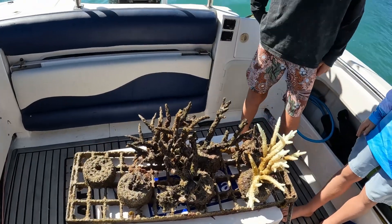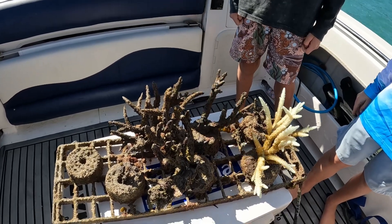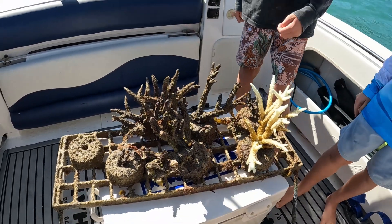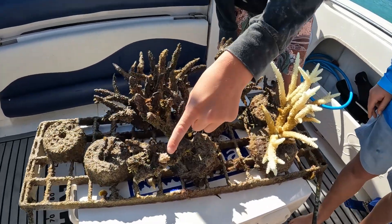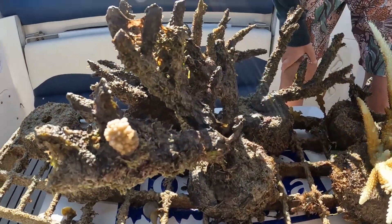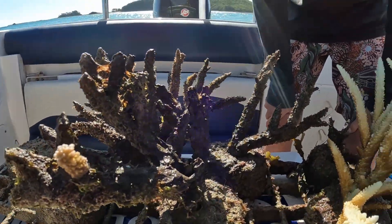We have just pulled our project up and it's not looking good. It looks like some of our corals are dead — there's only one living. Very sad. But there is a little bit of growth here on this one, just a little bit of hope. We're just going to put it back in and see what happens.